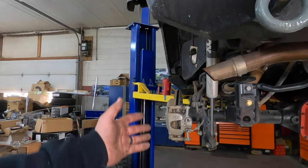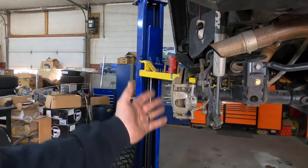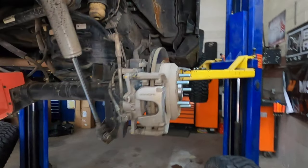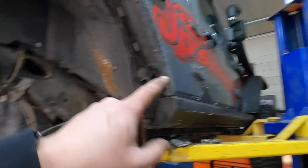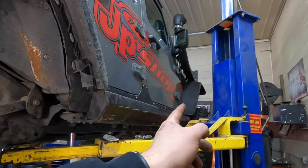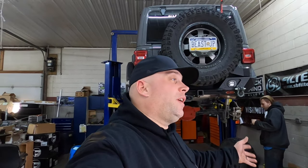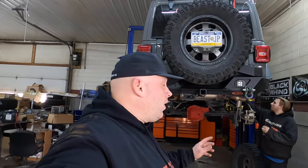We got the axles in completely, all nuts and bolts torqued down, lock-tighted with red Loctite, and just ready to put the tires on. But before we do that, we're going to remove these and do the fronts — but you might have to wait for another video for those. The axle shaft video is pretty quick and simple, so we're going to move on to installing the rear wheel liners from American Adventure Lab.